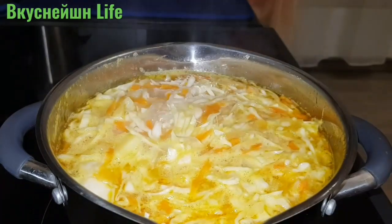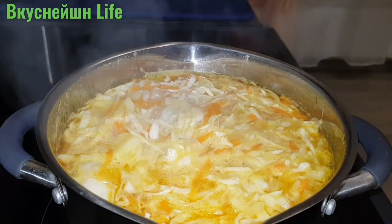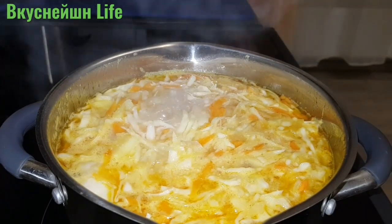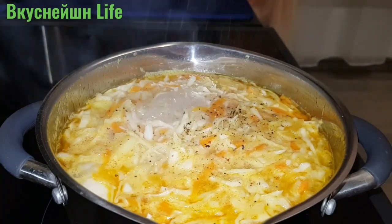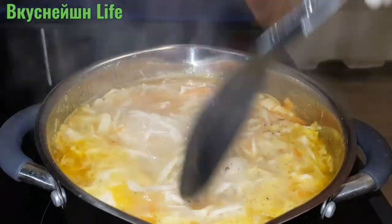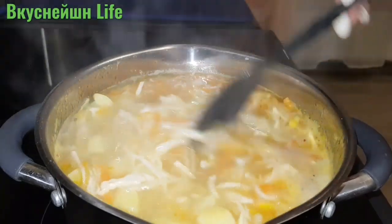Щи закипели. Теперь добавляю соль по вкусу, черный молотый перец тоже по вкусу. Перемешиваю, уменьшаю нагрев плиты и оставляю, чтобы щи доварились.